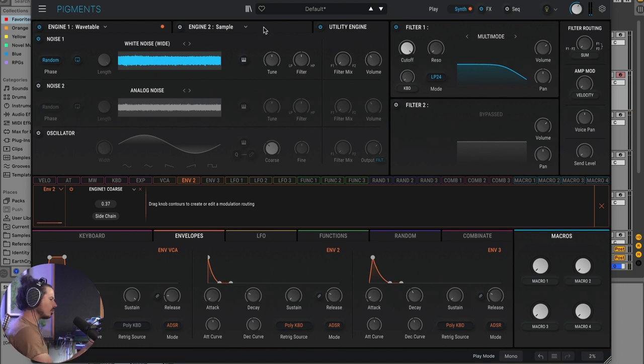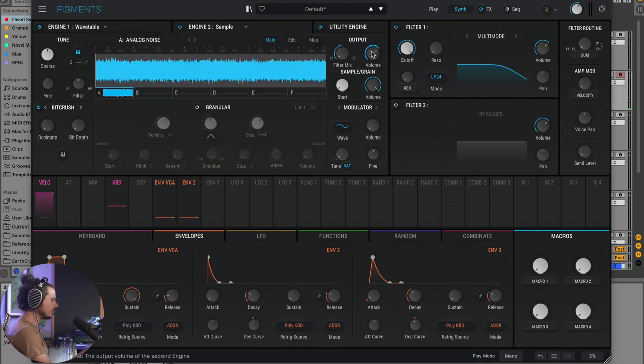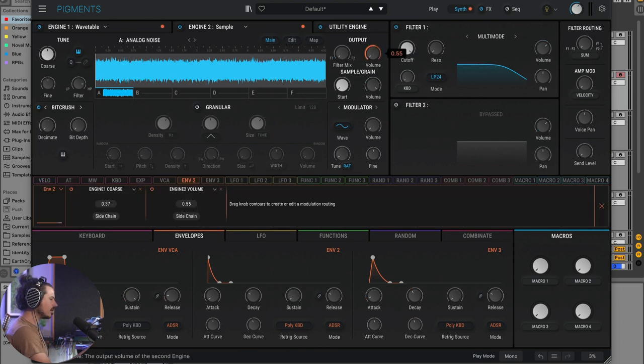The next thing I want to do is add another noise layer. I'll go into the sample engine, enable it, and choose a noise sound — maybe we'll go with analog noise. That's a different noise layer, but this time I'll tune it up a bit and make it a little more high-passed. Then I'll use envelope two to take the volume in and out — turning the volume all the way down and adding envelope two to it. The whole idea is to make a nice snappy beginning to this kick drum.